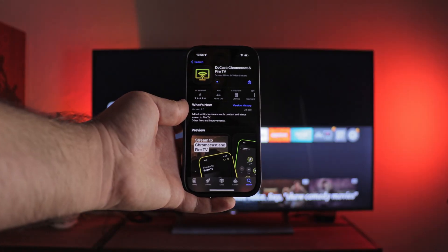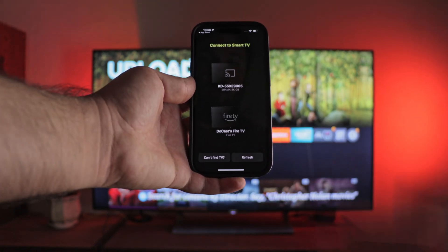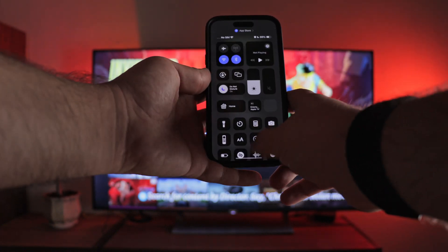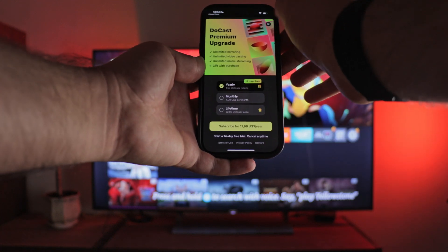Let me show you how to do this step by step. Download GoCast from the App Store. Give access to the local network and Bluetooth. If it is not on the list, check whether the set-top box and your phone are connected to the same Wi-Fi network.